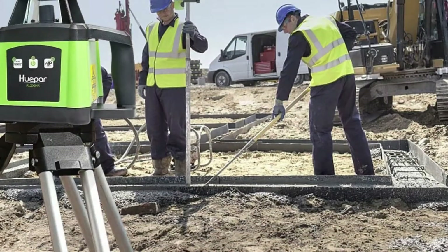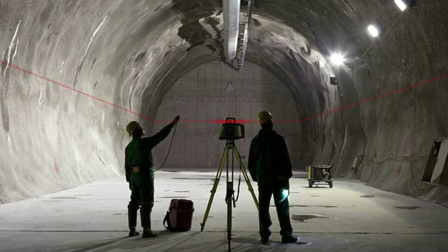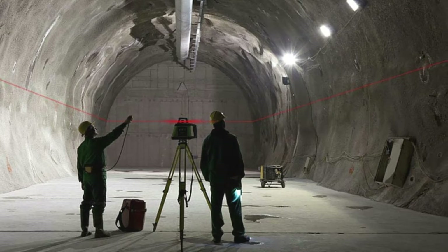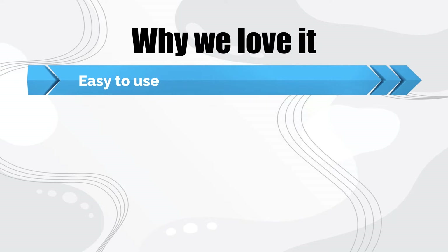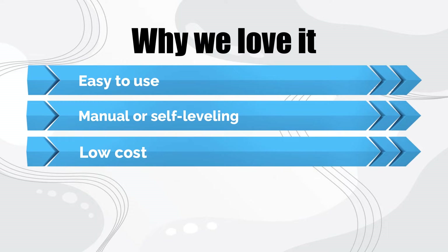The rotation speed is fixed at 600 RPM. Indoor range is 100 feet, and an outdoor range of 1,600 feet is possible using the laser receiver. Why we love it: easy to use, manual or self-leveling, low cost.